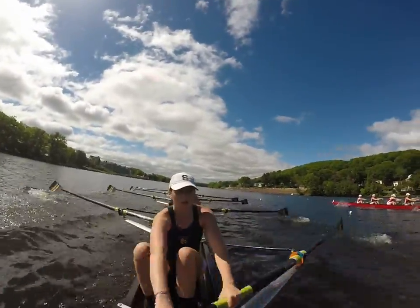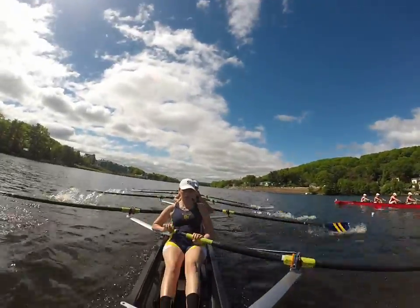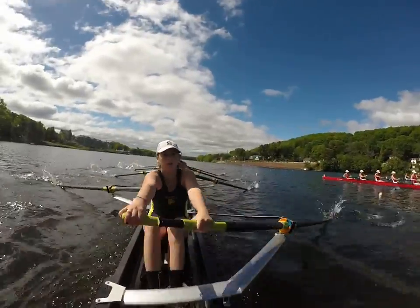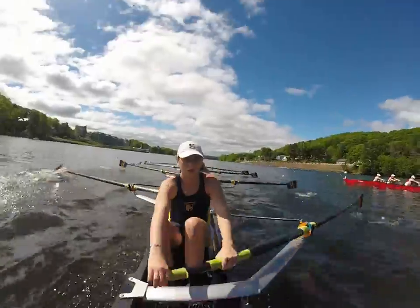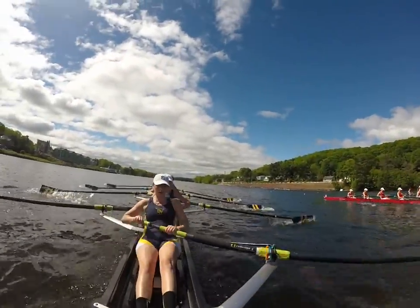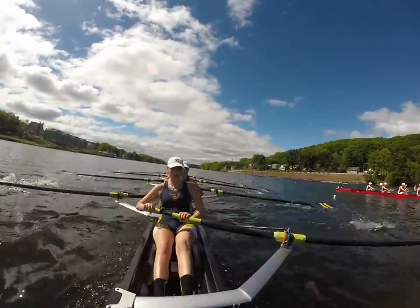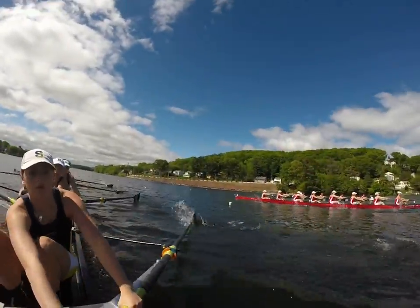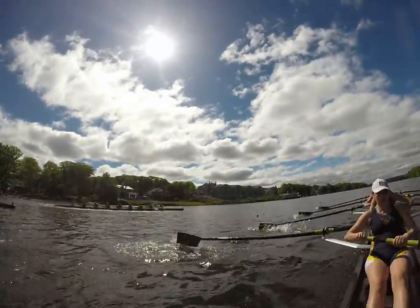10 more. 1, 2 out of 40, 3. There's no splits. 4, 5 — lock in. 6, release. 7, 8, 9, 10. 5 to lengthen. Boom, 1. Boom, 2. Boom, 4. Boom. I have 37. 138. Lengthen out here. Lengthen inside. Rest inside.